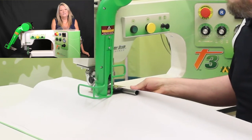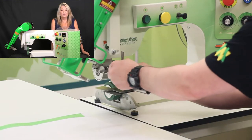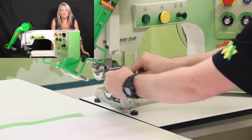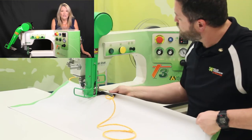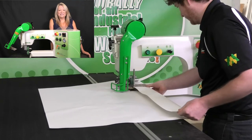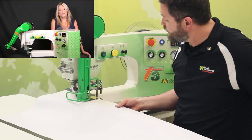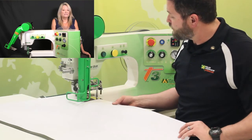The T3 gives you the ability to do other seam types besides hemming. The T3 comes with simple to use edge guides to help produce a good looking hem, rope and hem, or pull pocket every time. Because you are able to change and control your heat, speed, and pressure, you can use almost any weight or type of thermoplastic sign material.